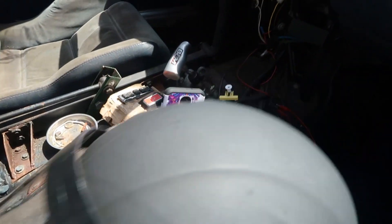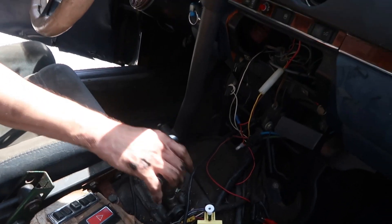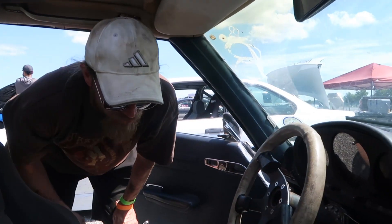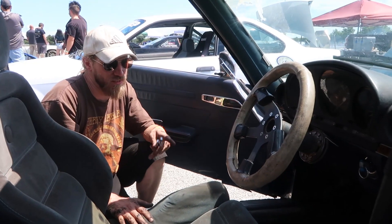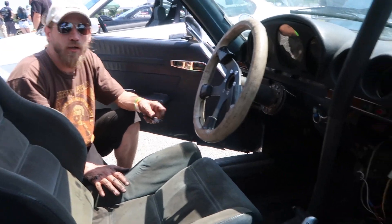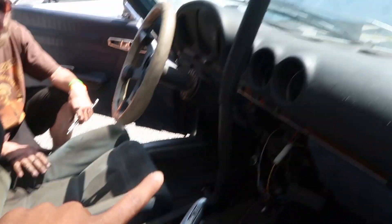First off, we've got a manual transmission — obviously that's necessary for a drift car. This is the factory manual for a similar car, but this car never would have come with one. US cars never had a manual in this version; the 3.5 liter version had a manual. So this is a manual swap from a 350 SL.